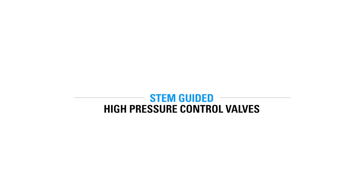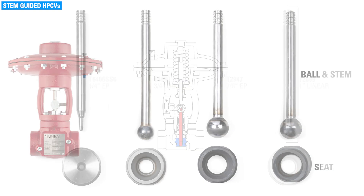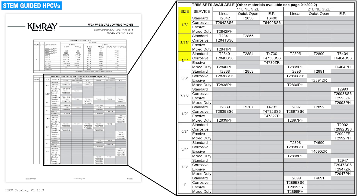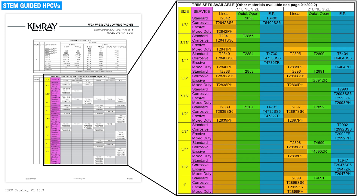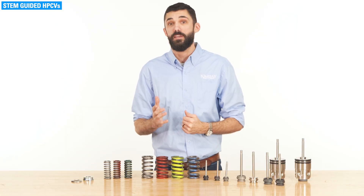In a stem-guided high pressure control valve, the trim set includes 3 components: the ball, stem, and seat. The ball and stem are connected as one piece. The stem is always the same diameter regardless of the diameter of the ball. There are a wide range of sizes, 3 different types, and 5 different materials. Let's break it down so you can understand the difference.